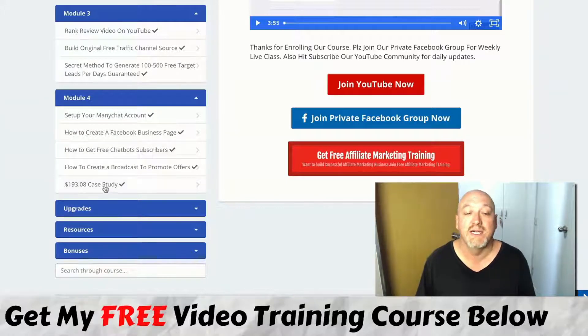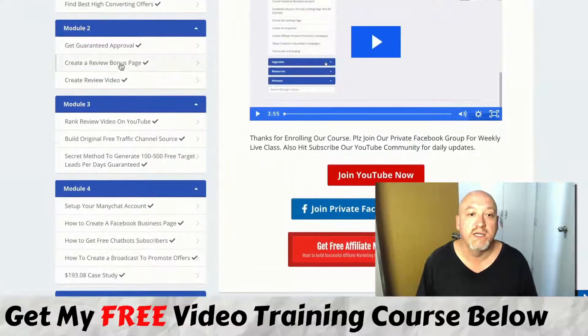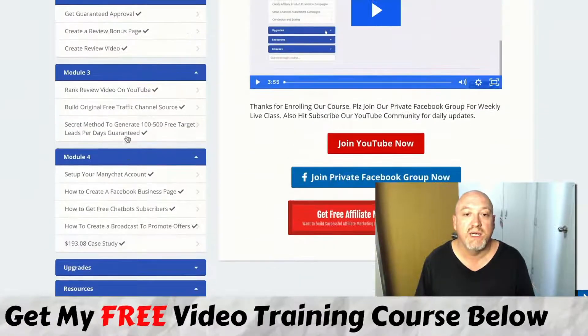He's also got a case study in here on how he got $190 a day using this method. All your upgrades are accessible here, and you've got some resources as well. All the vendor bonuses will be here in your account, so you won't miss out on any of those. It goes into good depth — it's pretty quality for the price you pay.